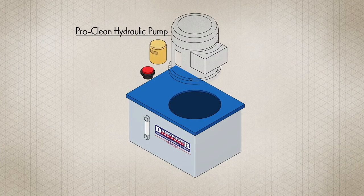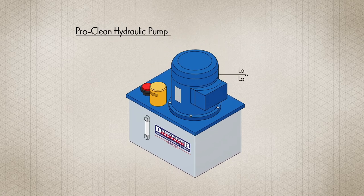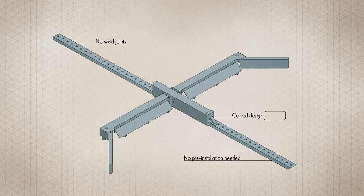ProClean's hydraulic pump is protected by a suction and return system with a smooth changeover valve, making it long-life and low noise. The quarto folded rail is very strong with no weld joints, and its curved design helps prevent injuries.